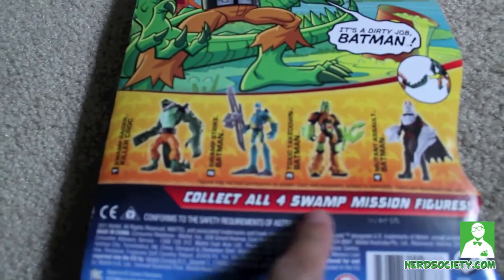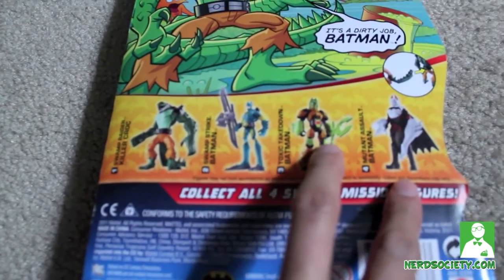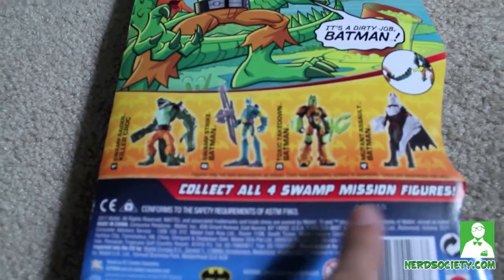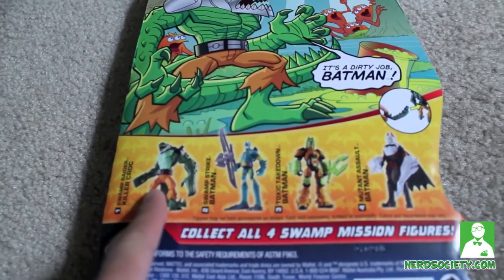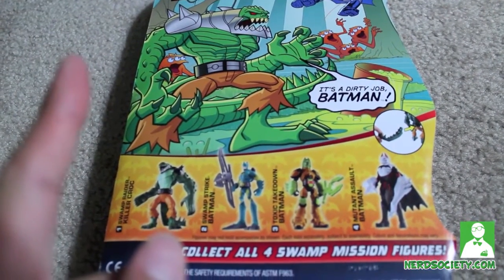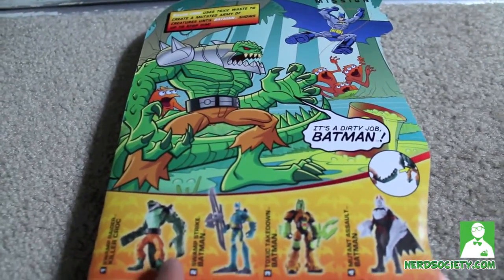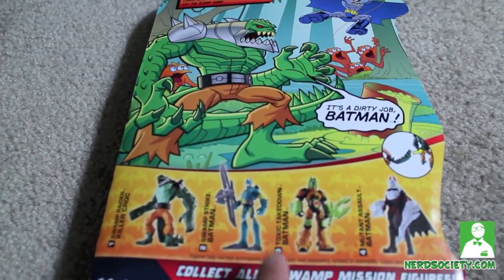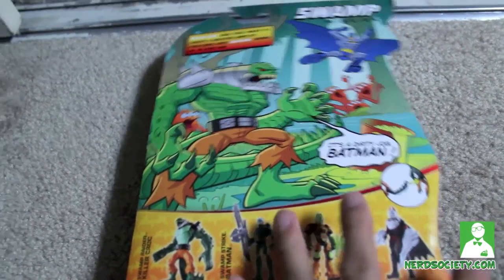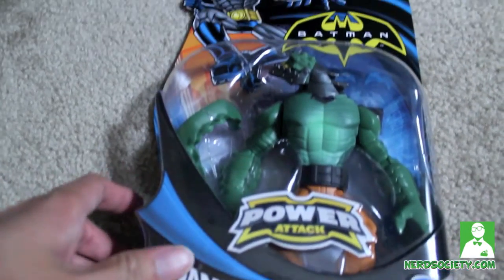On the back it says collect all four Swamp Mission figures — there are three Batmans and one Killer Croc. For the Power Attack line there's also one that consists of another villain — I think there's one of the Joker, Two-Face, and Mr. Freeze. You can check out pictures of those figures on my website nerdsociety.com. I wasn't really surprised about this line because I didn't see this coming at all or hear anything about it.